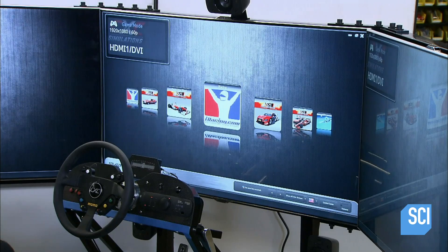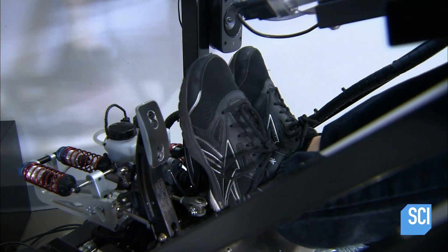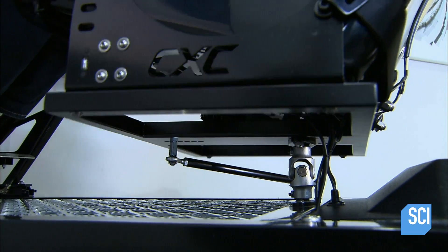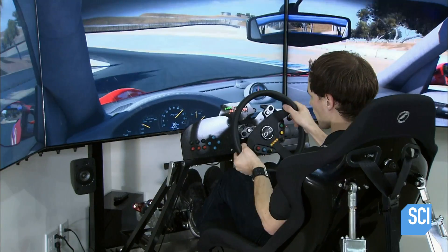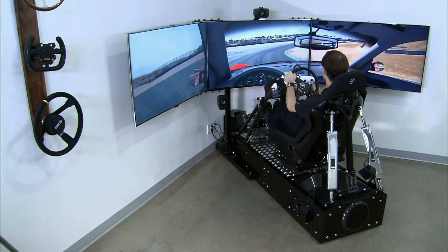The simulator is run through several days of test drives before it ships out. Amusement parks also purchase these simulators to offer visitors a race car driving experience. They can even link multiple simulators together to race against each other in virtual replicas of the world's most famous race tracks.